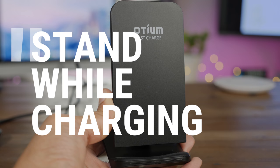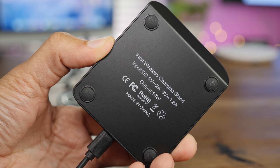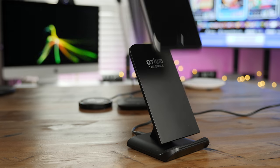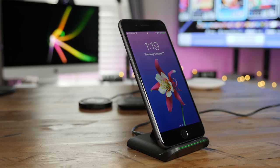The final charger in our test is from Odium — or however you pronounce it. It is the only charger in this video that allows you to stand your iPhone up while it's charging, which is great. So you can browse your Twitter timeline and charge at the same time, which I've actually done quite a bit lately using this charger. I found this one on Amazon for about $20.